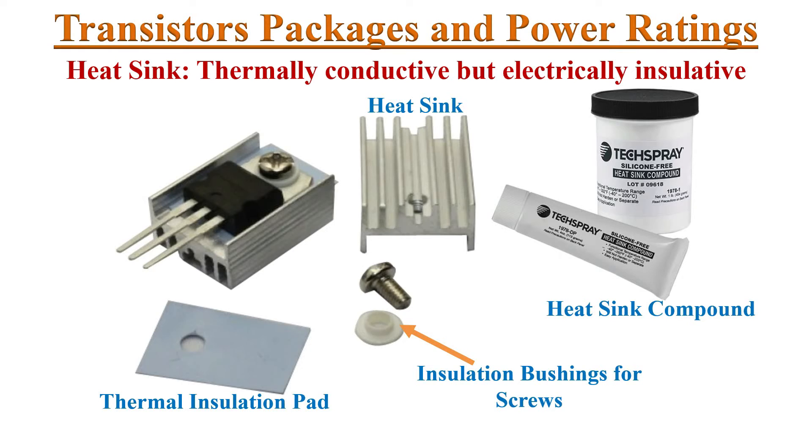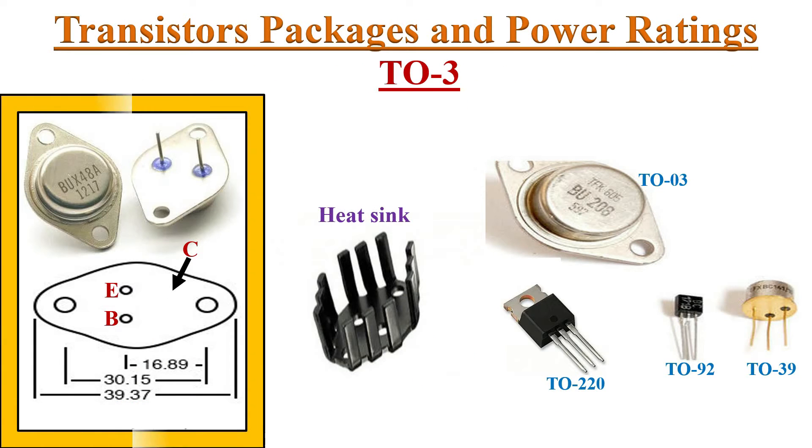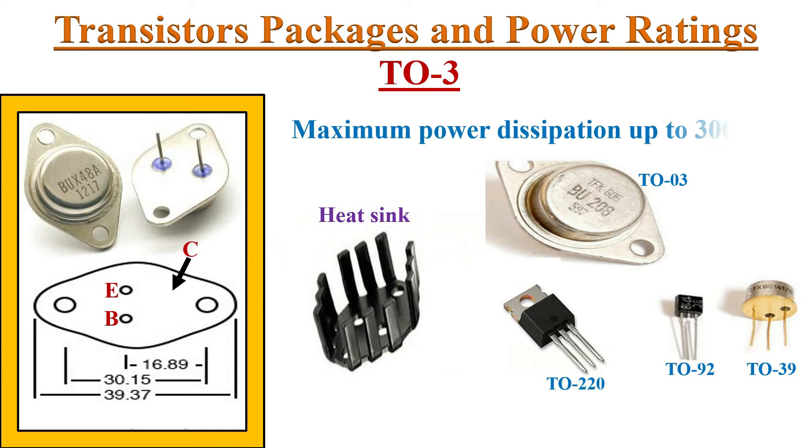Next is the TO3 package transistor. TO3 is a type of metal can package capable of high power dissipation, commonly known as power transistors. The pin configuration is specified here. The collector is attached to the metal body to dissipate heat faster. The flat surface of the case can be attached to a heat sink.